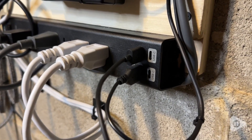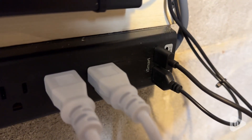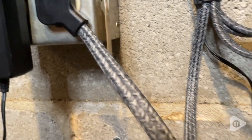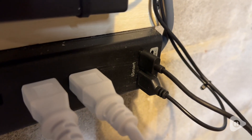This strip has six AC outlets, four USB ports, two of which are USB-C. It also has a flat plug, which makes it really easy to plug in even in tight spaces, so it doesn't stick out as much from an outlet. It has a really nice braided cord and it's super durable.